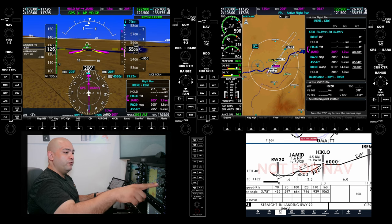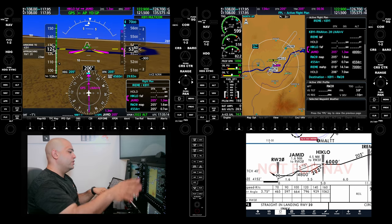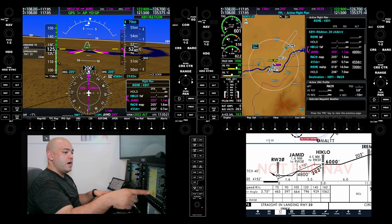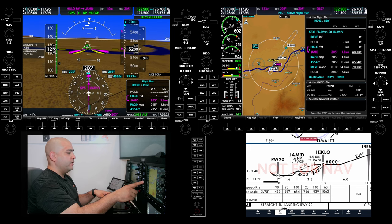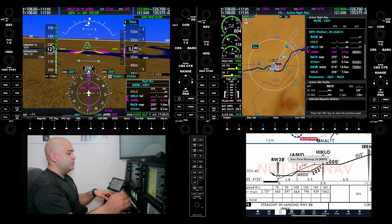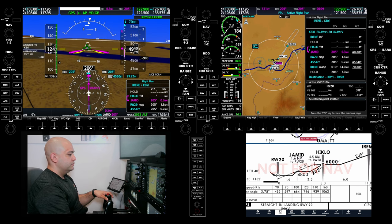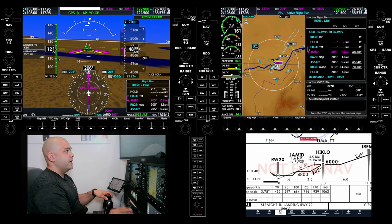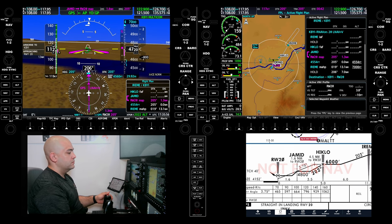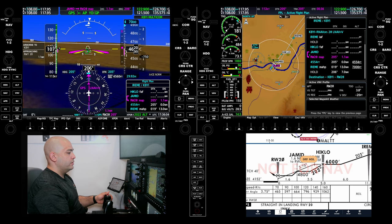JAMIT is 1.8 miles away, 4,800. I'm just looking at the instruments — ignoring what's going on outside at this point. 5,200, one mile to go for 4,800. I'm hovering my finger around this JAMIT because I don't know if it's going to make it or not. I'm reducing power, getting into 110 knots. 4,800 JAMIT — it actually did clear it. Now we're descending to minimums. 300 feet above minimums. 500, 200, 100. Approaching minimums.